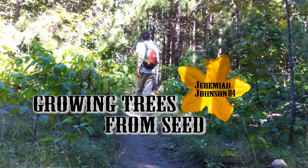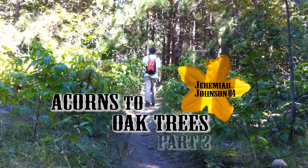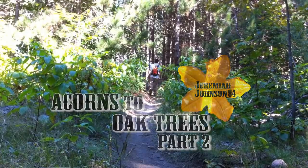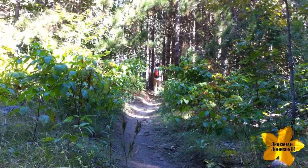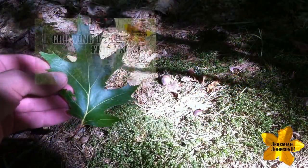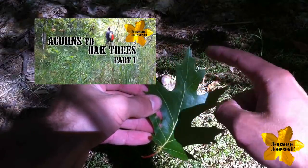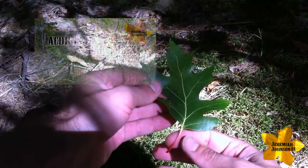Hey, and welcome to Growing Trees from Seed with Jeremiah Johnson, episode 84. Today is part two of Acorns to Oak Trees. And if you haven't seen part one, feel free to click on the video link above and you'll be instantly redirected to the first episode. And if you have seen the first episode, welcome back.